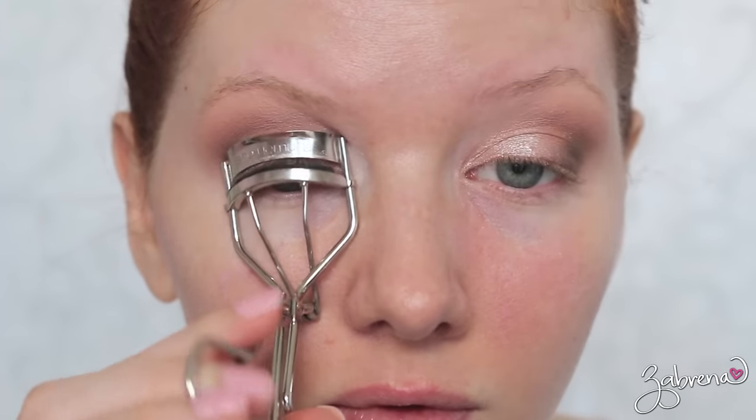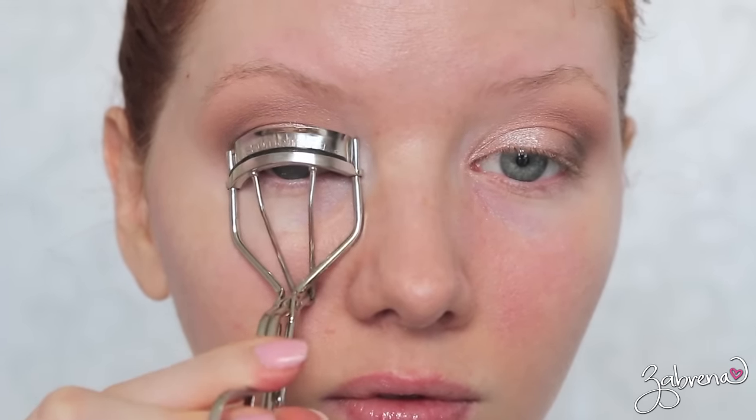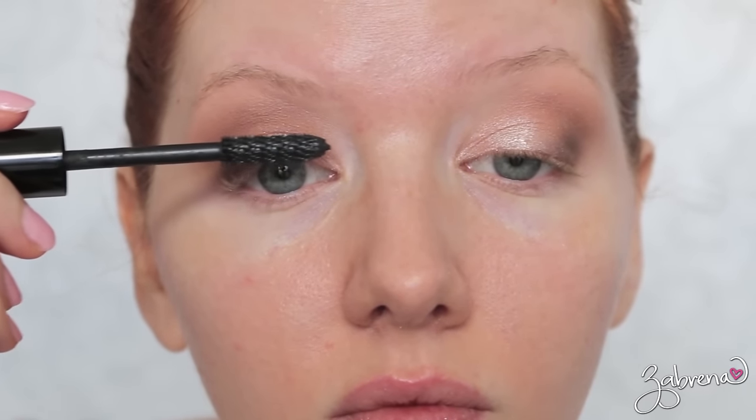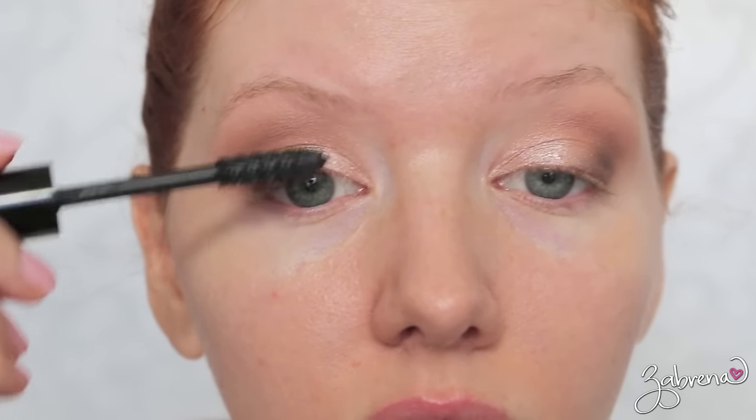Curling the lashes and applying a waterproof mascara — my most favorite one that I use for brides and highly recommend, especially if you are going to be crying at some point (because yes, you will) — is from Chanel. This is their waterproof mascara and it is one of the best; it will stay put.